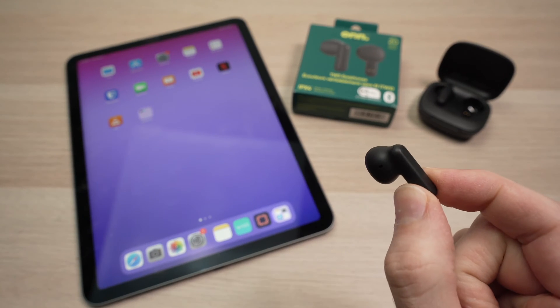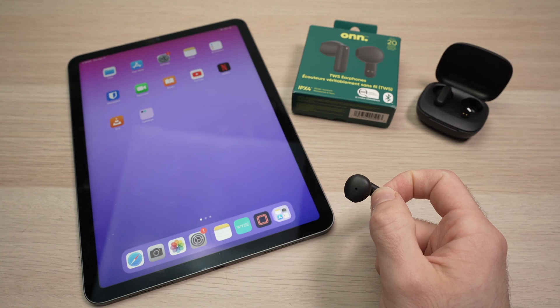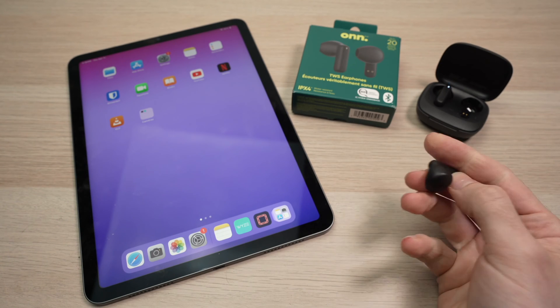In this video, I'll show you how to pair your own wireless earbuds with your iPad tablet. So let's get started right away.